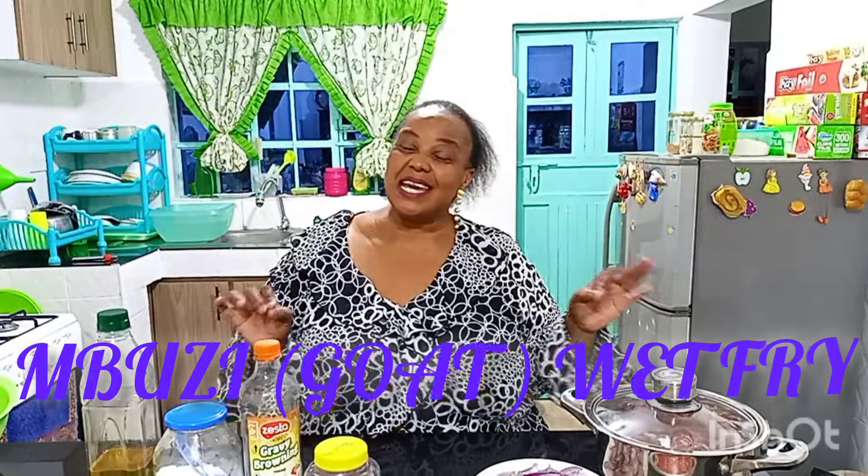Hello guys, how are you? This is Renee with Yummy Life with I Green. Welcome back again to another very good Sunday. Today I am making for you a very, very interesting dish. And the dish of the day is Mbuzi Wet Fry or Goat Wet Fry.